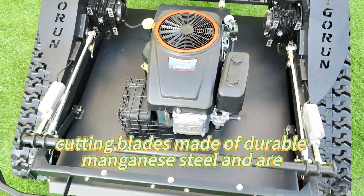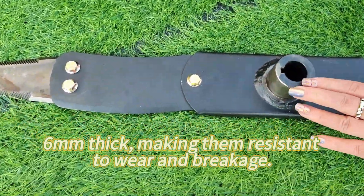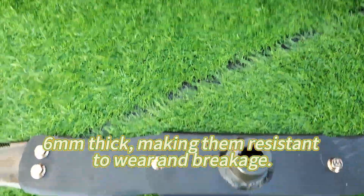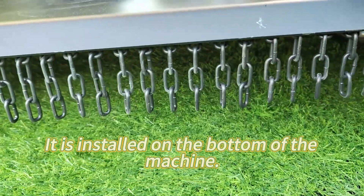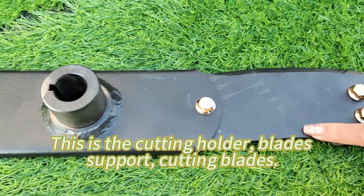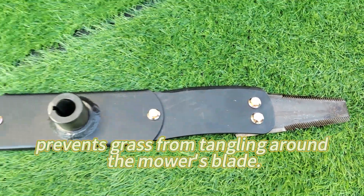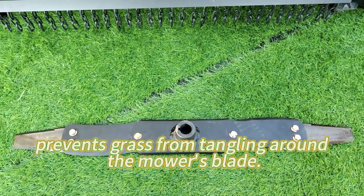The newly designed cutting blades are made of durable manganese steel and are 6 millimeters thick, making them resistant to wear and breakage. They are installed on the bottom of the machine — here is the cutting holder, blade support, and cutting blades. The sawtooth blade design prevents grass from tangling around the mower's blade.